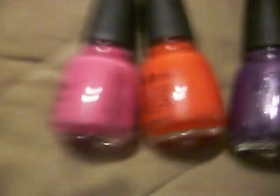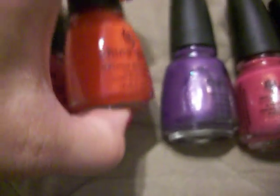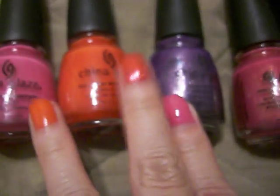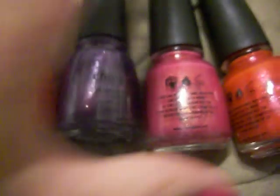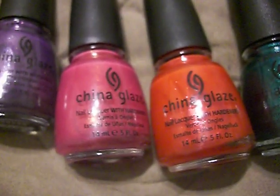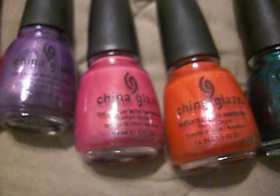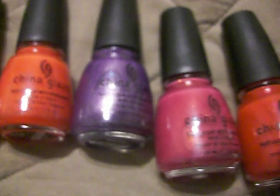So yeah, that's my haul. I just got six nail polishes and they were buy two get one free. And if you have a Sally's card, they are only $3.25. If you don't have a Sally's card, then it is $5.99. So definitely worth it to get a Sally's card because I saved a ton of money. This sale is going on the entire month of April, so definitely check it out and take advantage of it.